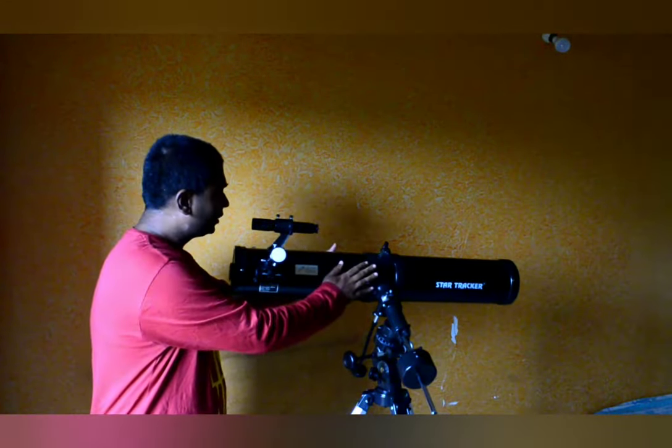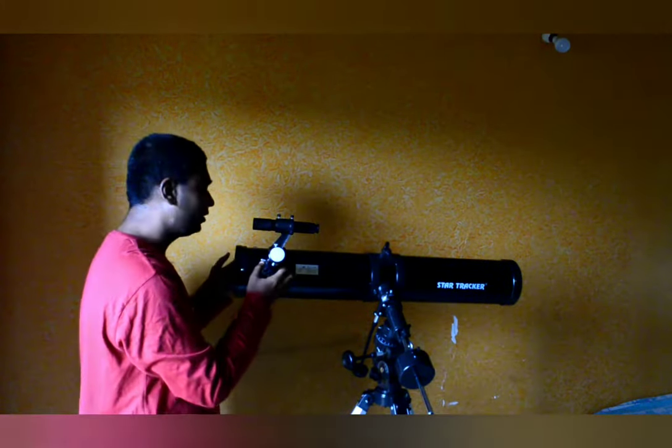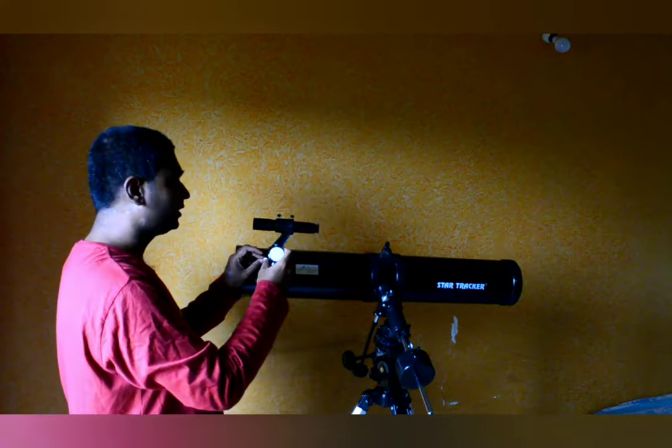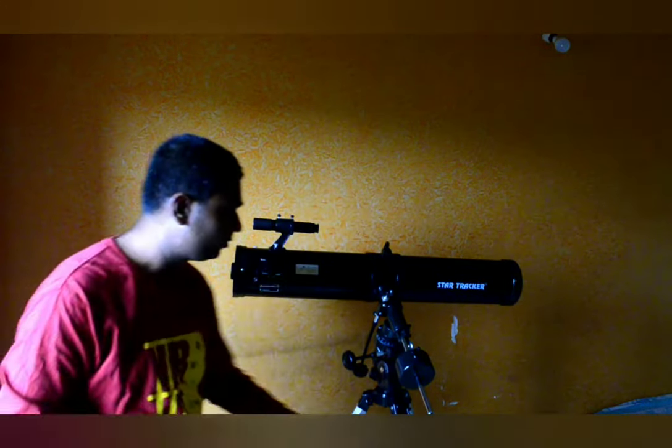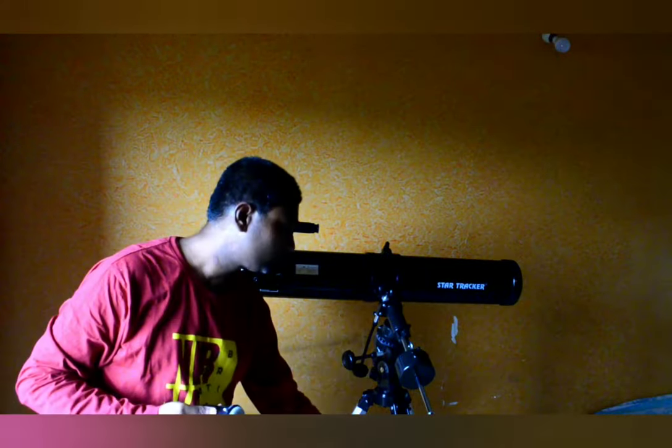Then you can see the actual tube itself. This tube has the eyepiece assembly. The eyepiece assembly is provided with additional accessories: a 2x Barlow lens has been provided and a 1.5x erecting eyepiece has also been provided along with this telescope.